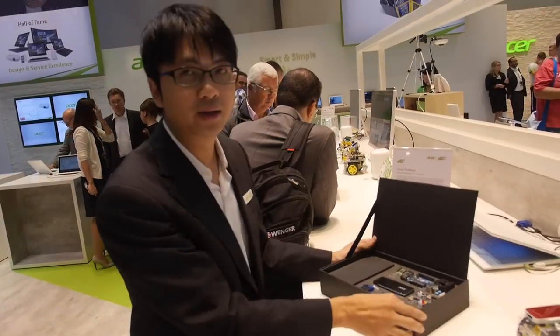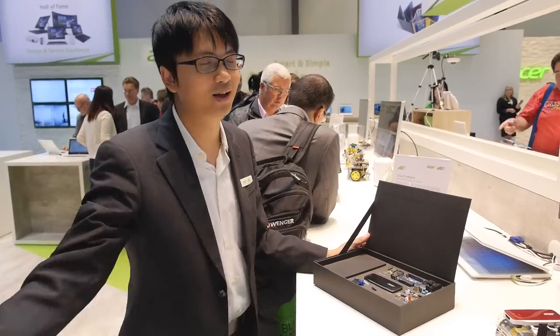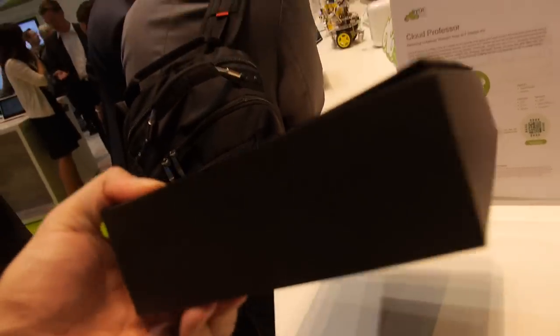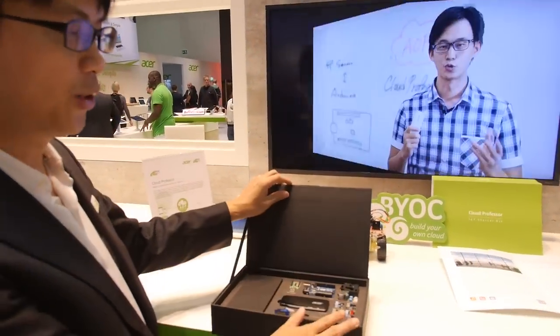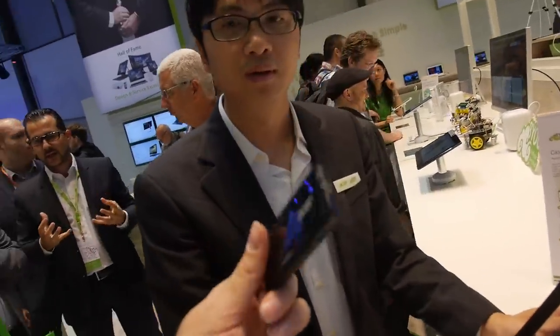This kit is just releasing now. We are going to launch this education kit at the end of this year in the Asia market first — Taiwan and China. The retail price will be around $250 US dollars next year. That will include the hardware, courseware, and app resources.